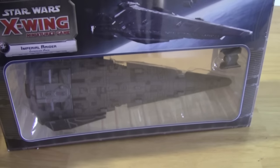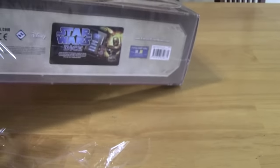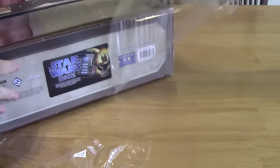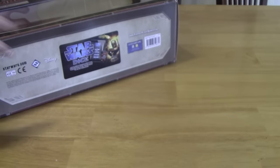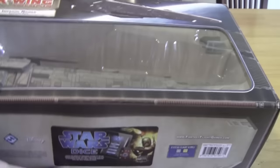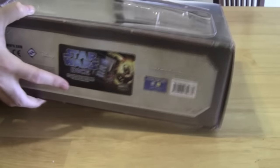We've still got it in the plastic wrap, so we're going to pull this thing out. And this box is huge. This is probably the biggest box they've ever come out with, although it might be about the same size as the CR90 box, and I can't wait to get my hands on this thing.